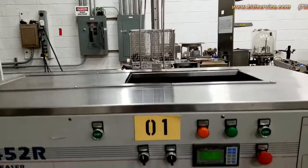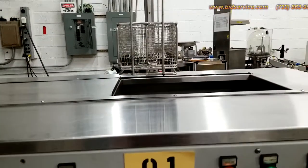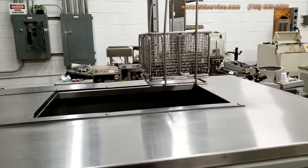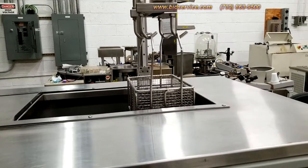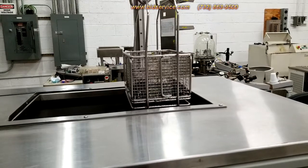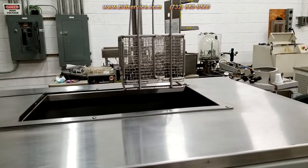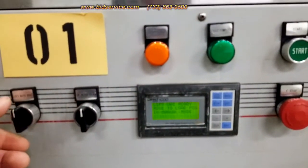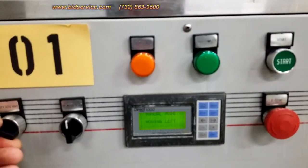I'm going to show you that I can manually make the lift basket go. I'm going to bring it down, then I'll bring it back up, and then I'll make it go to the left. As you can see, the PLC tells you which direction it's going in.